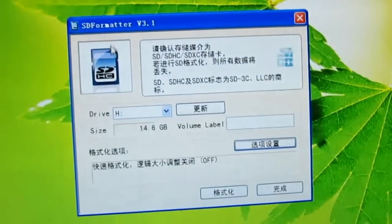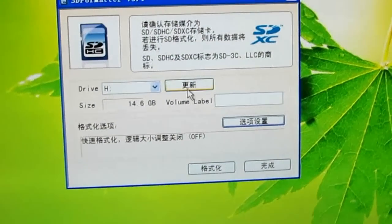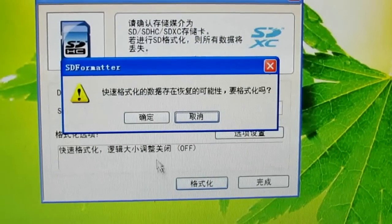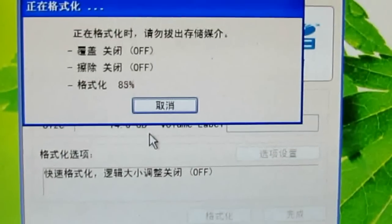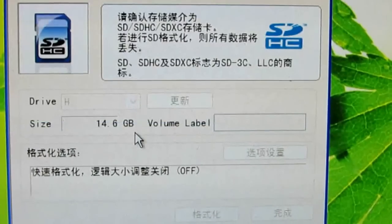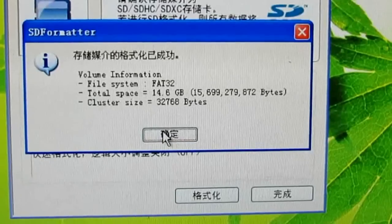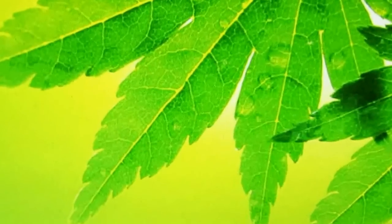Before the installation I will format my memory card. Try to format — okay, yes. Now I have formatted my memory card.